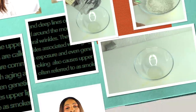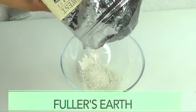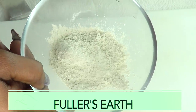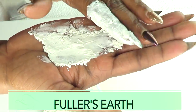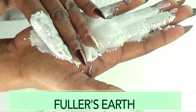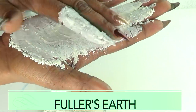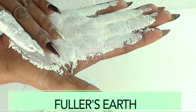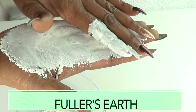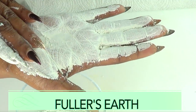Now that that is out of the way, let's jump in the kitchen and make this wonderful facial mask. Our first ingredient is fuller's earth. Fuller's earth is a calcium-based clay used for oil absorbing. It is great for tightening and firming the skin. If you have large pores, fuller's earth will help to draw toxins out from the skin. It is just a wonderful clay to use on the skin for tightening and firming.